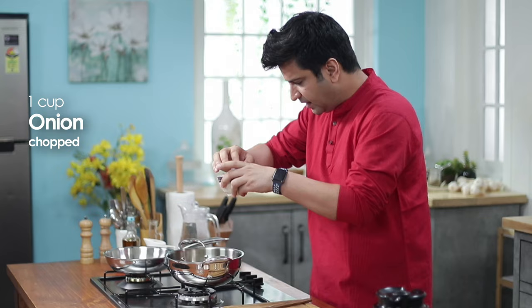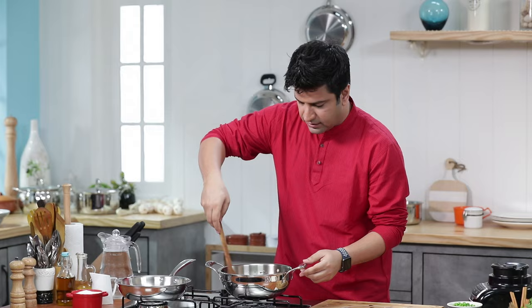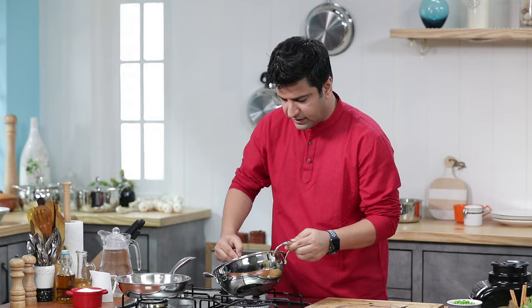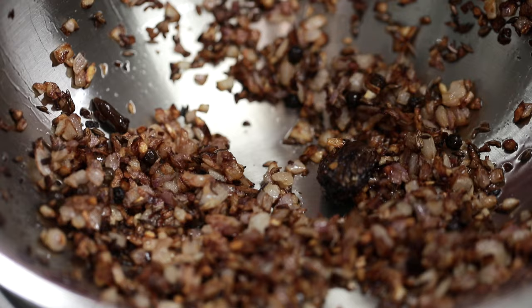We'll add a little onion — in go the onions. Look how evenly browned. This is very critical, because in Indian curries it's very important that if your onion is browned, it means it's well-mashed with the masala.